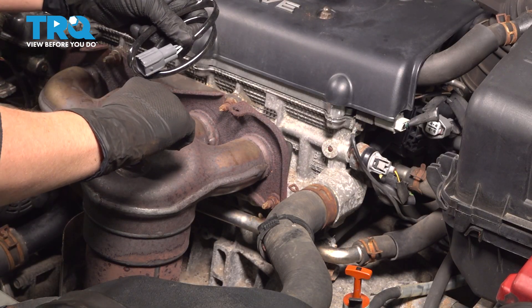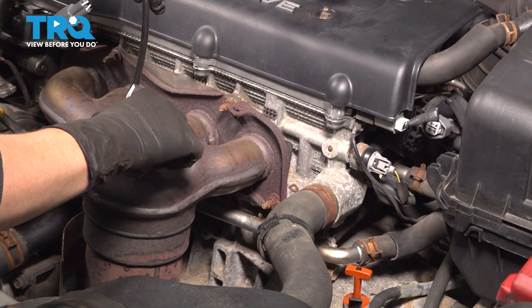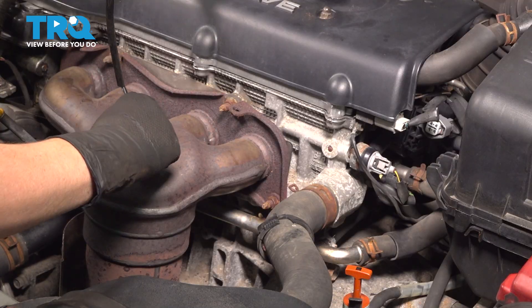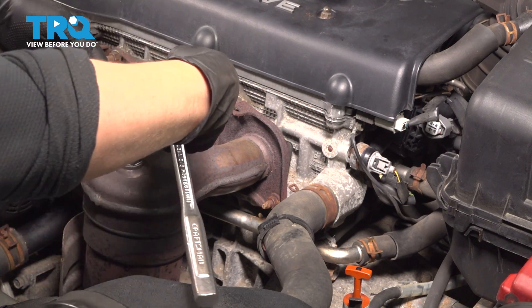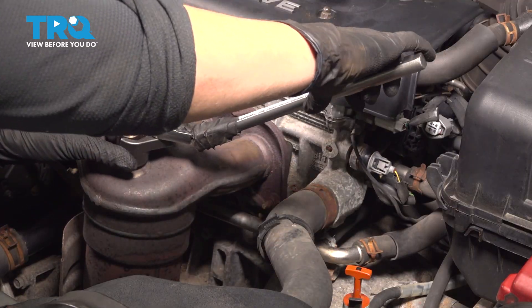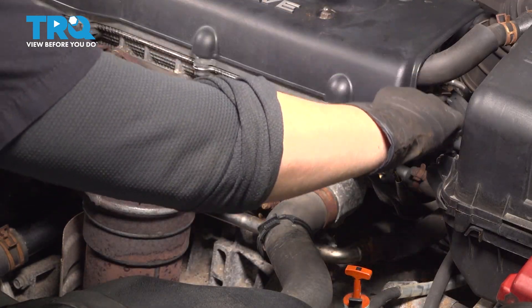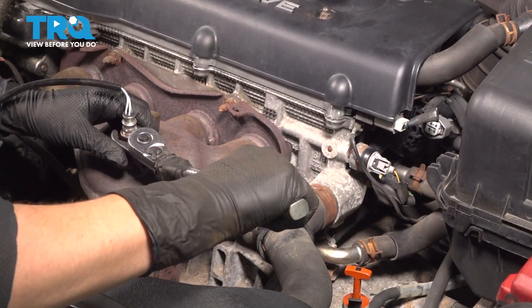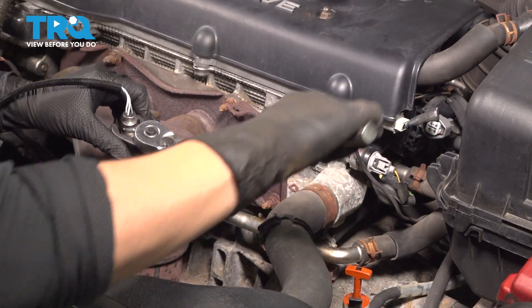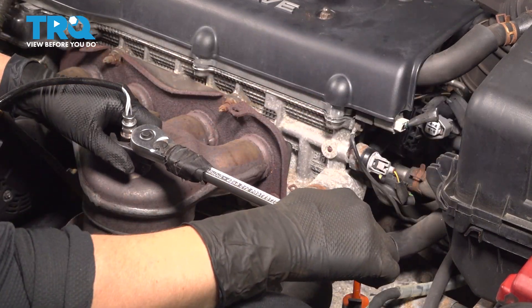Place it in. Now we're going to tighten it. Use your socket and slide it down. You're going to crush that washer. Tighten it up and go another little bit of a turn.